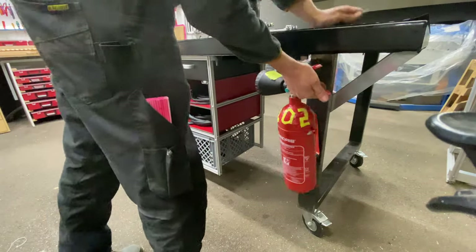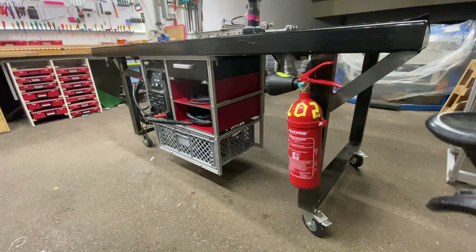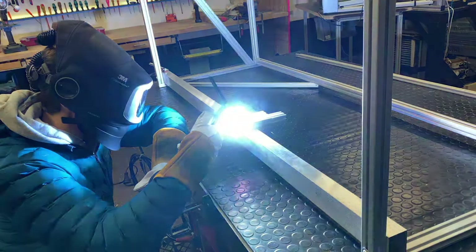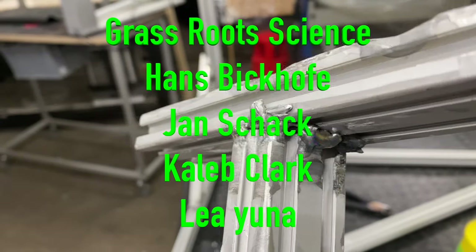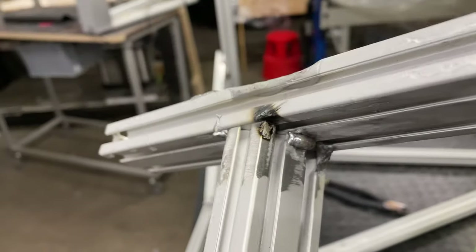I've added a fire extinguisher of course, because that's what you do when you start welding. Thanks for watching! My name is Max Maker and I hope I inspired you to make something yourself today. Please subscribe, give me a thumbs up, and comment on how you would do this differently. A special thanks to my patrons — if you become a patron, next time your name will be here too!